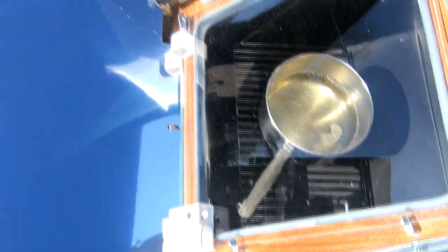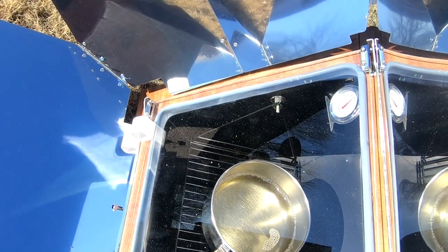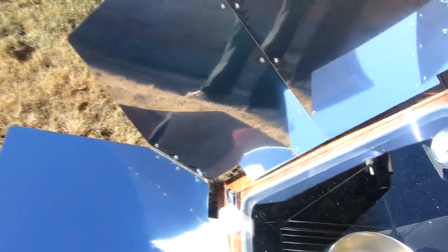We opened it so now it reads 250 — it was closer to 300 before we opened it up. There's plenty of heat coming off this thing; I can feel it. As low as the sun is in the sky, it still needs to be angled even more downward, but that's as high as it goes. This is fall, so the sun will get a little higher in the sky as we go, but that's about the best alignment we can get right now.